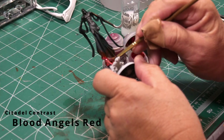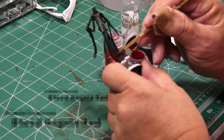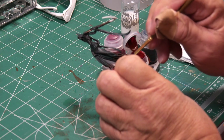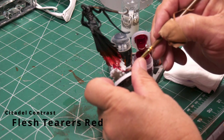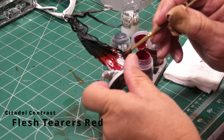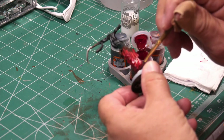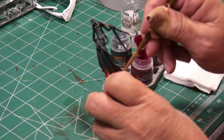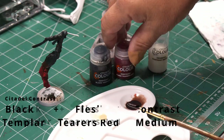Once the first coat of Blood Angels Red has dried, I add another light coat and blend it down a little bit more from the black into the red already painted. With the Blood Angels Red still fresh and wet, I apply some Flesh Tearers Red at the very bottom of the cape to give a nice solid red color there. My hope is to blend going from black, to red with purple undertones, to lighter red, to very dark red at the bottom.